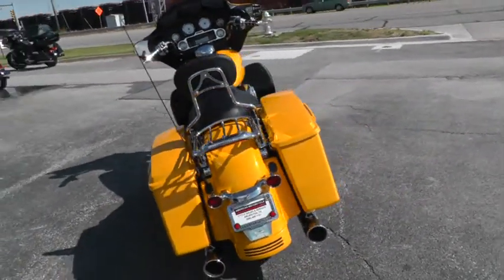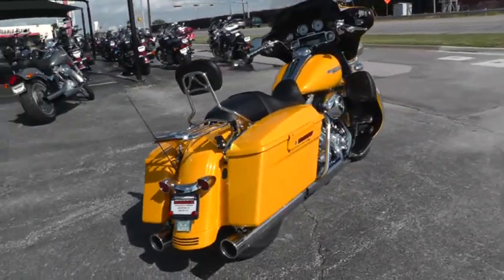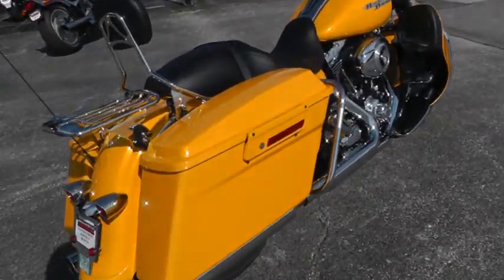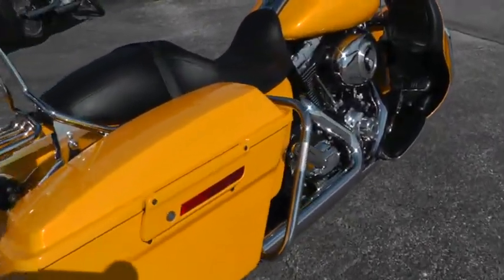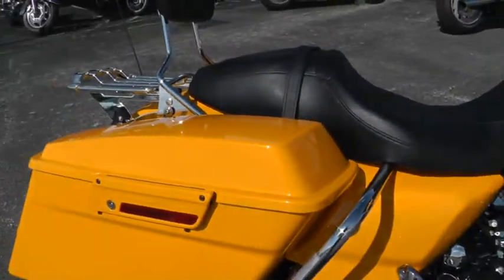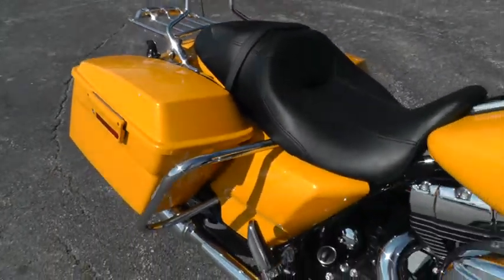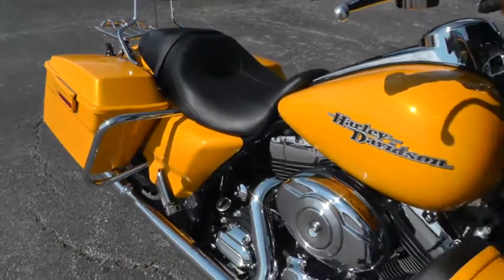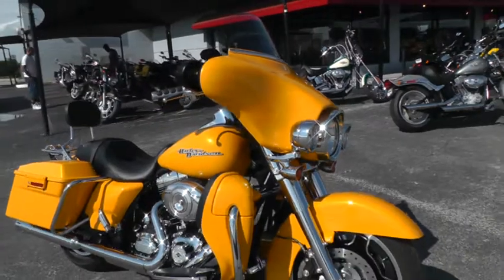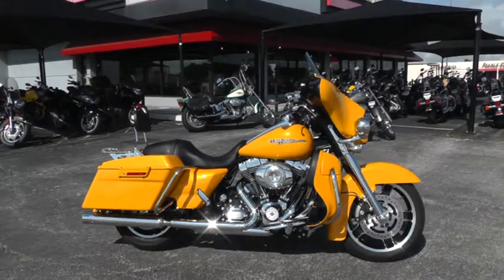We're only about 15 minutes from DFW International Airport, so if you wanted to fly in and do the deal, you can make a fun road trip out of it. If not, we ship bikes all over the world and we can put this one in your driveway with no problems. This is Gino with American Motorcycle Trading Company in Arlington, Texas — thanks for looking.